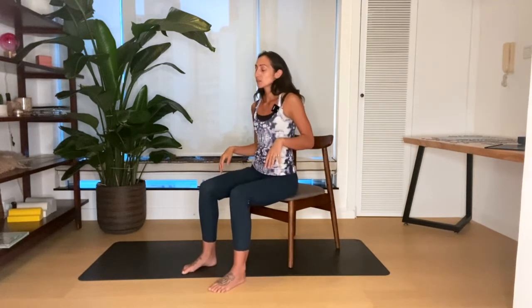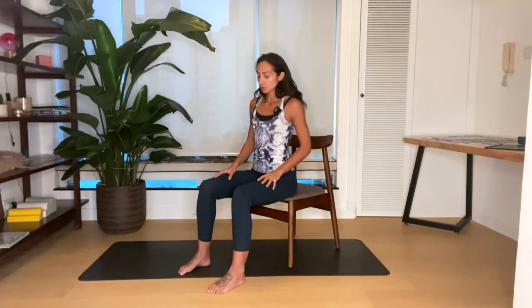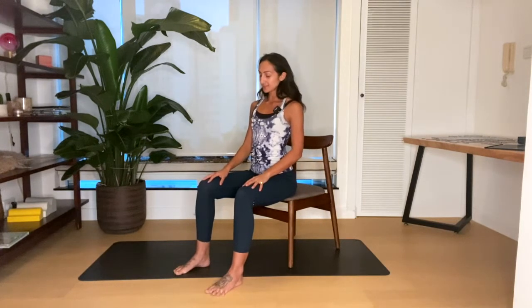Sitting towards the front edge of your chair, ground through your feet, shoulder blades down and back.